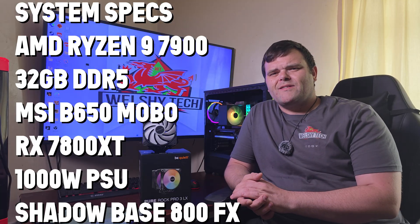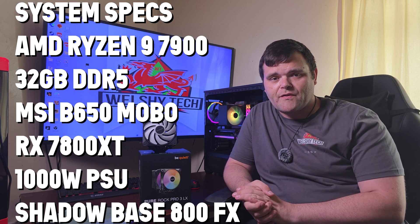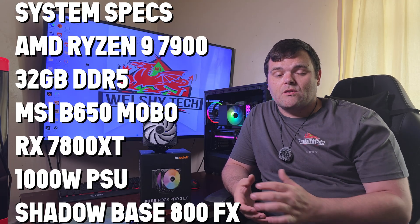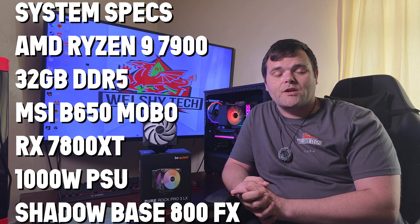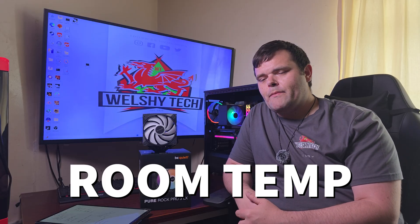When it comes to the overall test system, it is on my AM5 platform — it's a Ryzen 9 7900 with 32GB of DDR5 from ADATA XPG, on an MSI B650 motherboard, with an RX 7800 XT graphics card, a 1000-watt Co-Link power supply, housed in the be quiet Dark Base 800FX with four 140mm Light Wings fans.